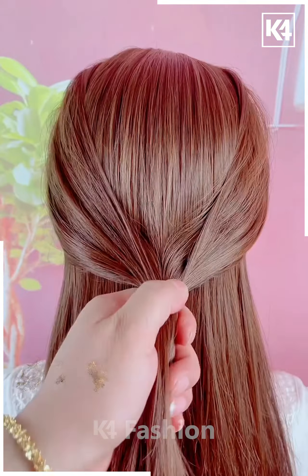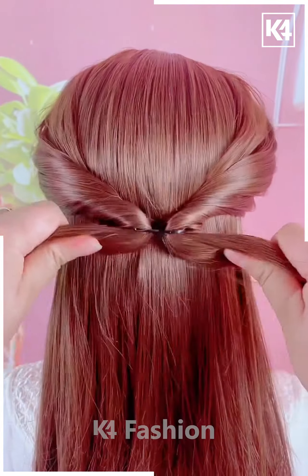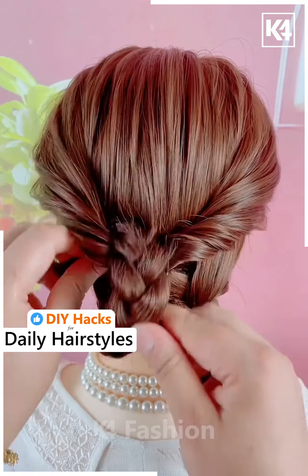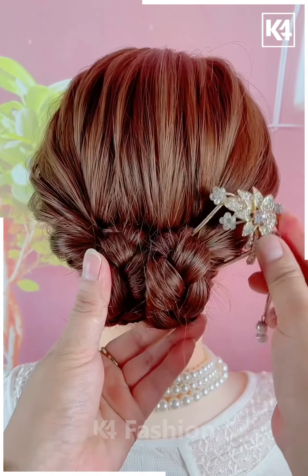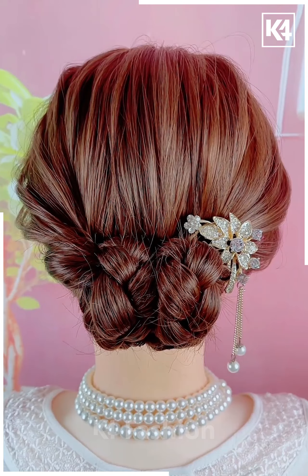Take two sections of the hair from either side, tie it up at the back, and roll the hair in on itself. Make two braids at the back. Taking the left-hand side braid, pull it through the top left corner, and taking the right-hand side braid, pull it through the top right section.